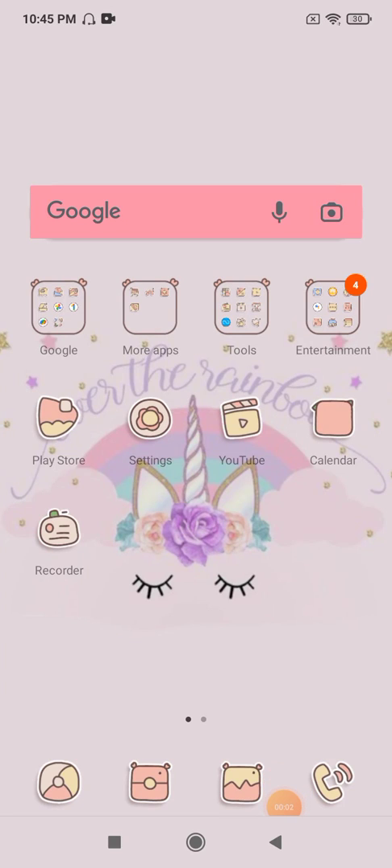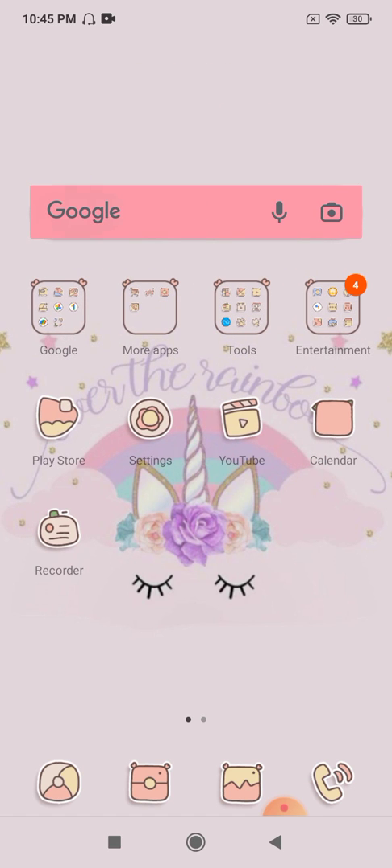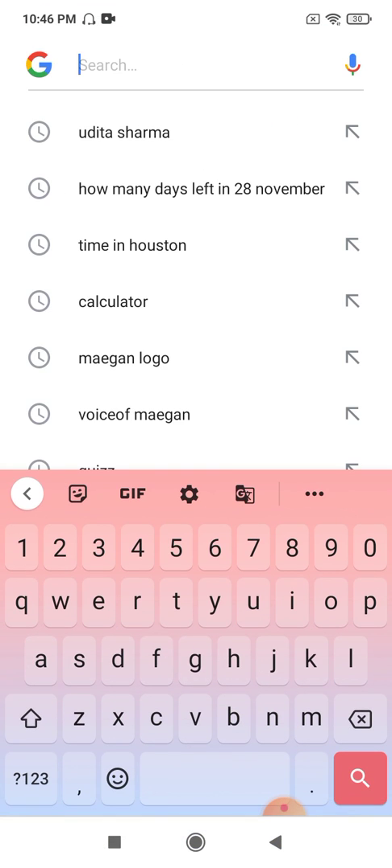Hey guys, welcome back to my channel, it's me Megan. In today's video I will be showing you how to soft light in ibis Paint X. First, you have to save any picture.